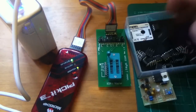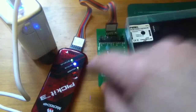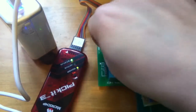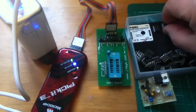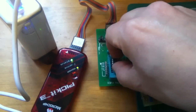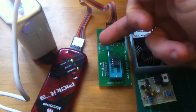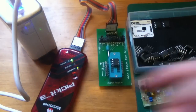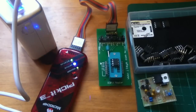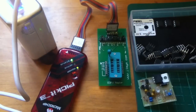Let's do a couple more. Another chip — press the button. It's red while it's programming, and then it goes green, which means done. Out it comes, into the foam. One more — make sure the pin-one indent is top left; otherwise it would be the wrong way around and it would fail. Program. And that's that one done. Into the foam, and that's pretty much it.